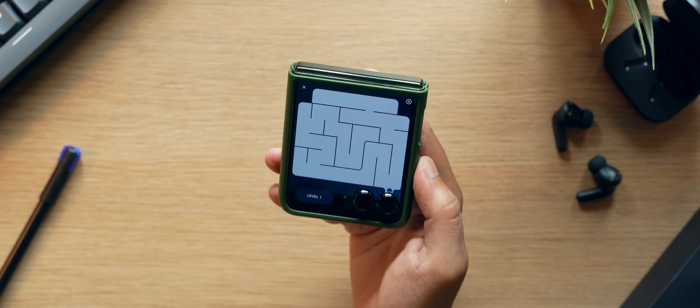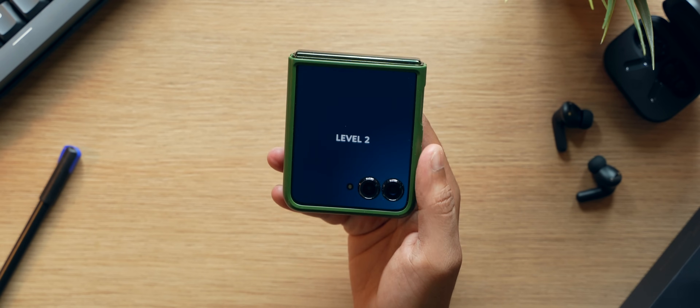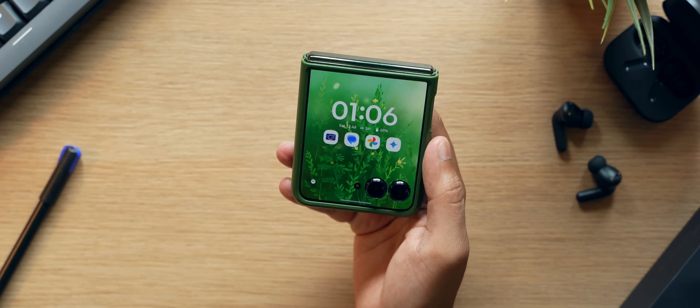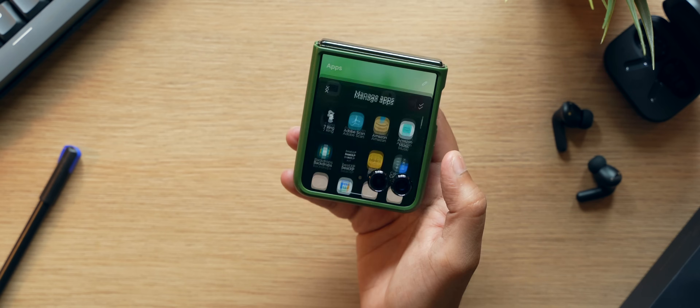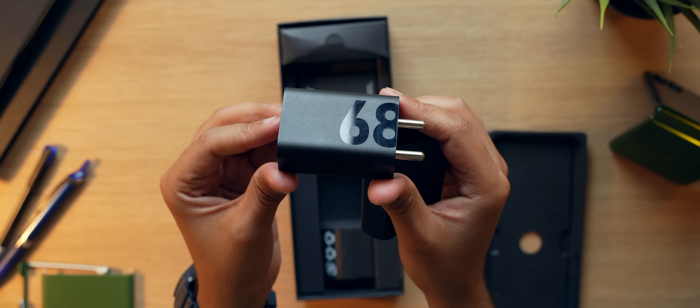The experience will differ from person to person — if you use the inside display a lot you may get less battery life. But for my usage I am getting awesome battery life. As far as charging goes, you get fast charging and a charger inside the box. You also get wireless charging and reverse wireless charging.